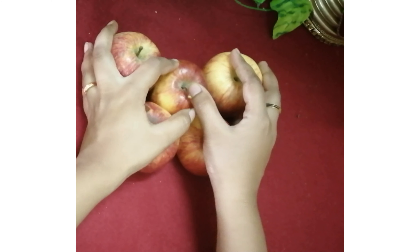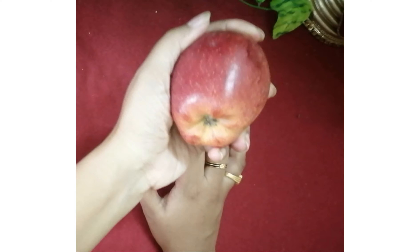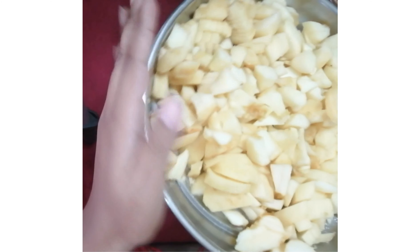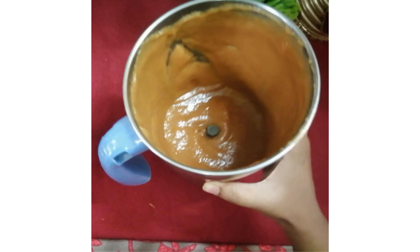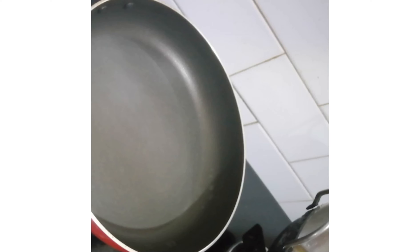Now let's try half of the apple. I'm taking a picture of the apple. First, we'll cut these pieces. We'll cut the pieces. Then, the paste is put on the pieces.